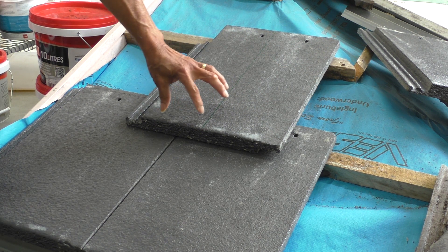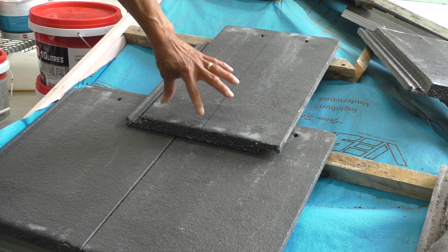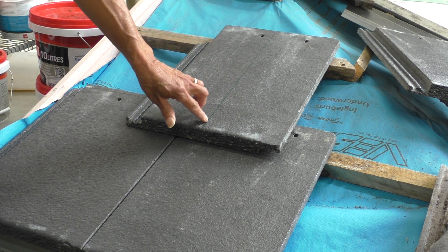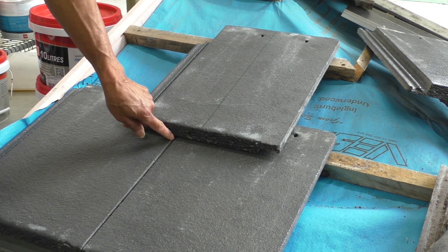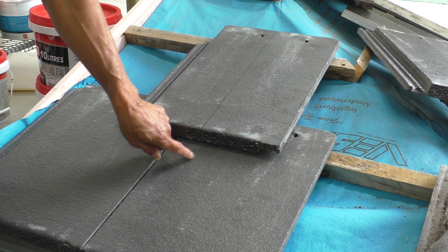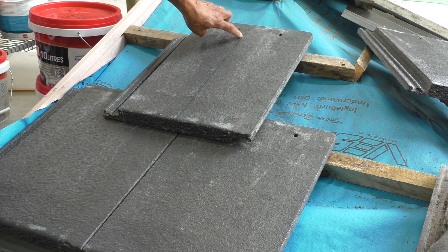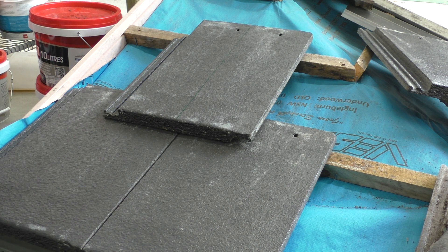The groove in there is then offset — instead of being half, it's a quarter. And the reason why they do that is to do with water flow, trying to prevent the water from this groove from hitting that water course. So the water in this groove will run down there, because if you have it aligned, water caught in there will go straight into that water course and could potentially cause a problem.